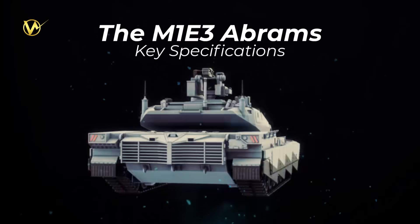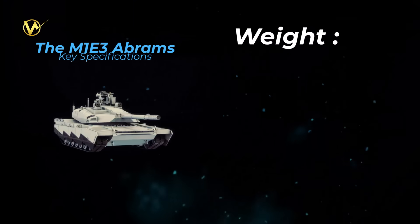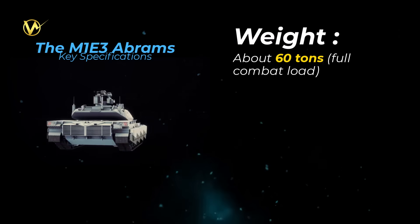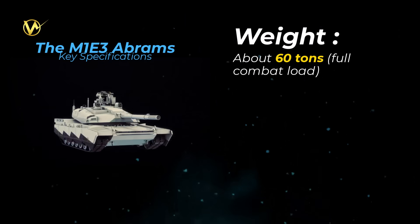The M1E3 Abrams key specifications. Weight: about 60 tons full combat load — 10 to 20 tons lighter than older M1A2 models, making it easier to transport by truck or ship.